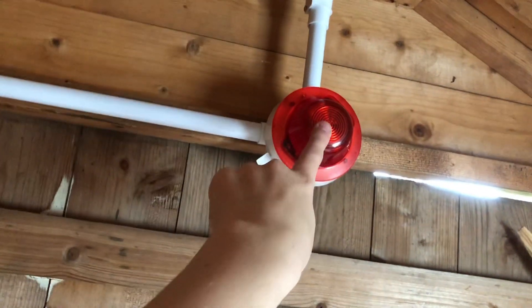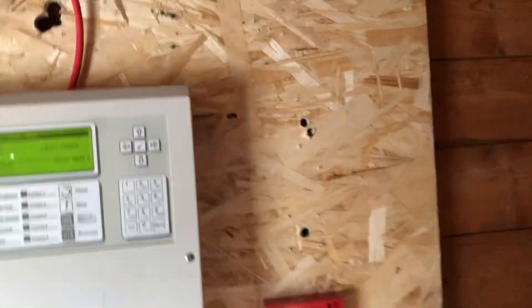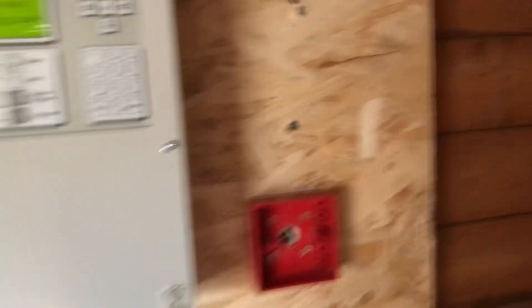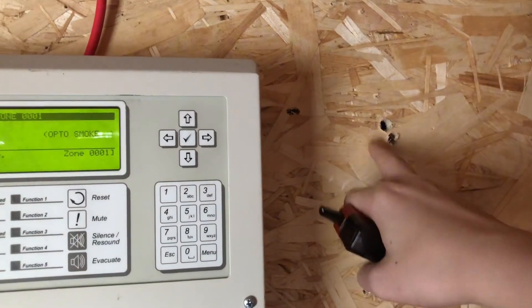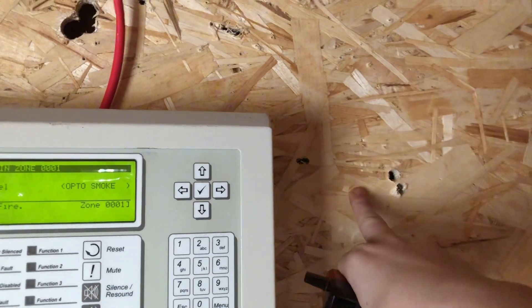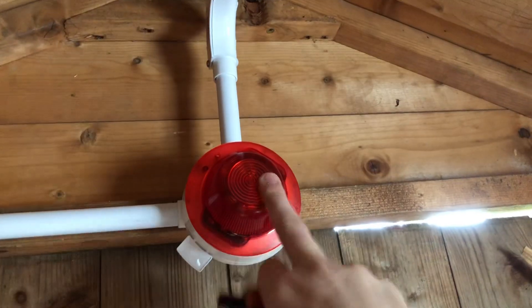Would you like a beacon or a sounder here, and a beacon or a sounder here? This is what I like to call the bi-panel, or beside-the-panel — that would be the bi-panel call point. Just put in the comments: sounder or beacon bi-panel, and sounder or beacon above door.